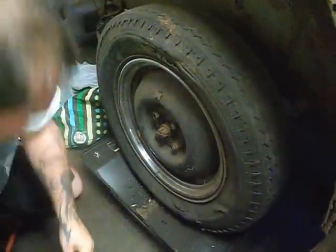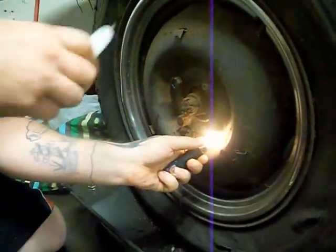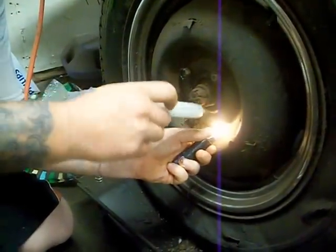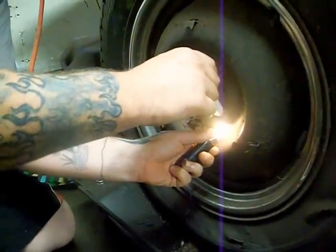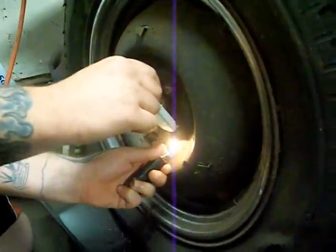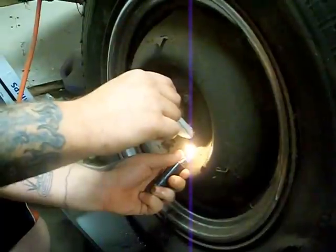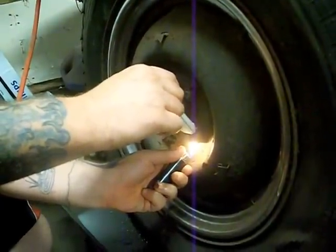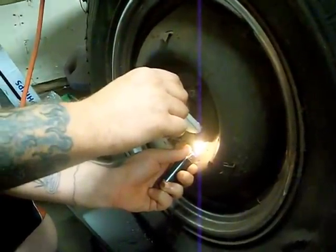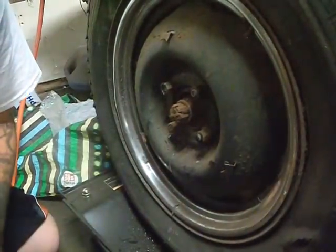What you do is take your lighter, get it to light, hold it on the bottom of the lug nut, and hold the candle on the top and let it drip. What it's going to do is — it's a lot like soldering a copper pipe. The heat on the bottom sucks the wax into the threads. It doesn't take very long.